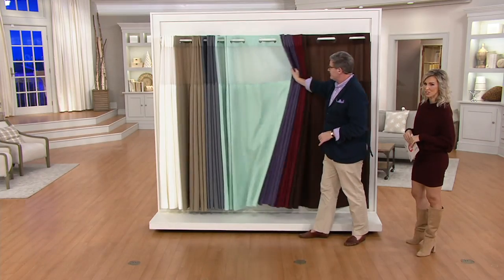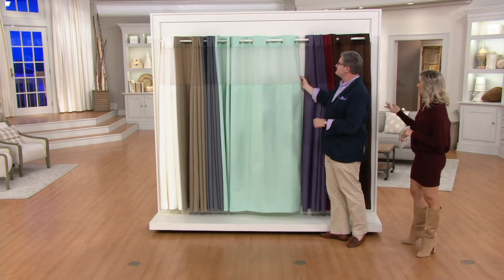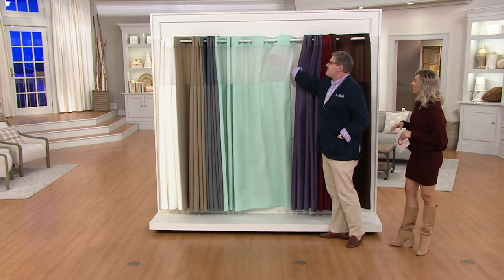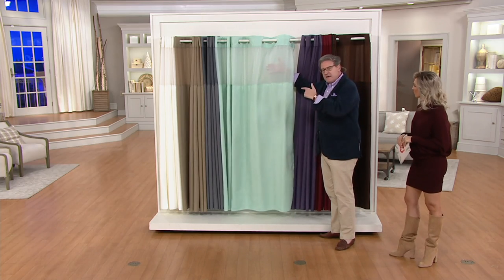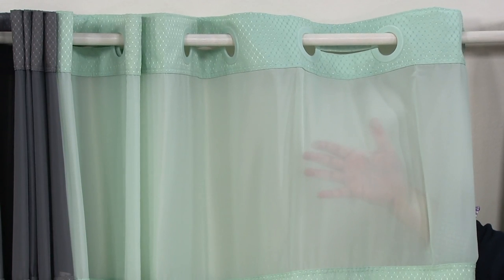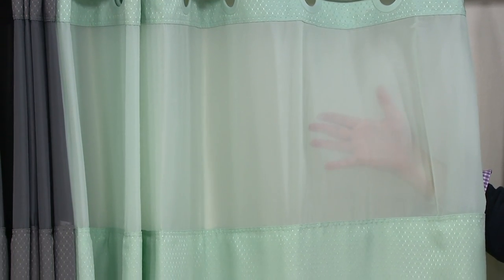We change our throw pillows and decor for this time of year to match with the holidays — that's a great way to do that in the bathroom too. The mesh is great because it allows light to come in; it allows you to see out, but nobody can really see in other than a silhouette. It's just at your head level, so you get privacy.